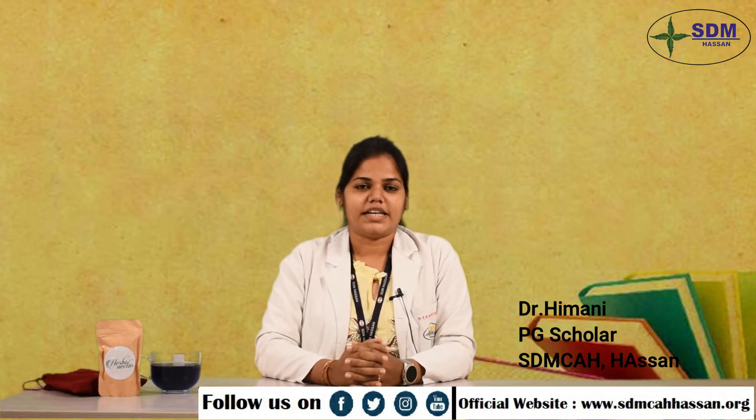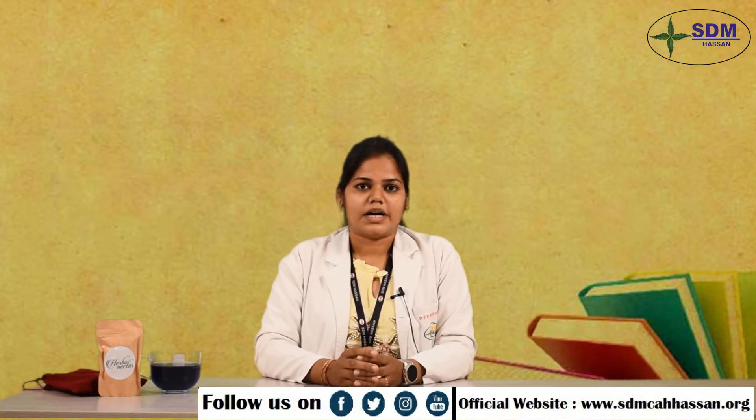Namaste, myself Dr. Himani, final year PG Scholar from Department of Dravya Guna at SGM College of Ayurveda, Hassan.